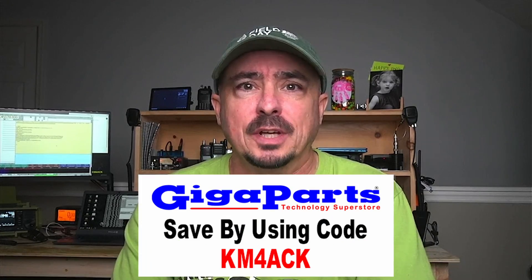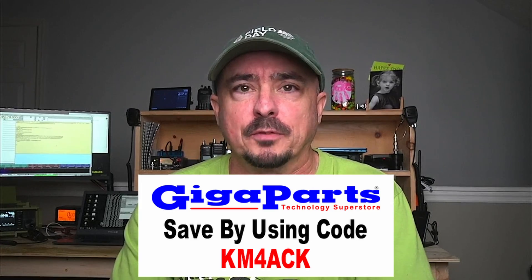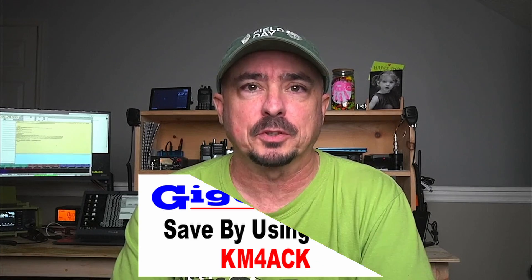We'll be testing these both under full cloud conditions and full sun conditions. But before we jump to that part of the testing, I do want to give a shout out to Gigaparts — a big thanks to them for sending these panels over to me for review. I've got to send them back when I'm done, but it's really awesome that they're willing to send out these products. All right, let's head outside and check out some of these results, and then we'll come back and tie all of this together.